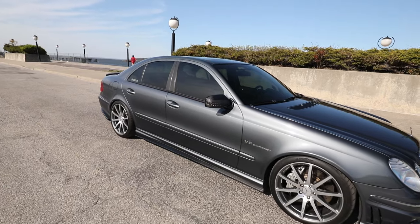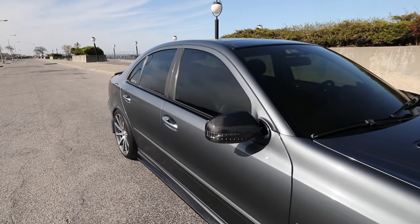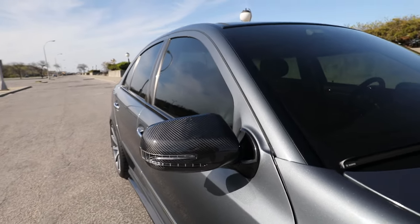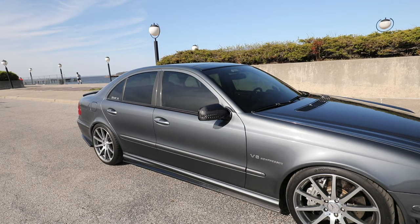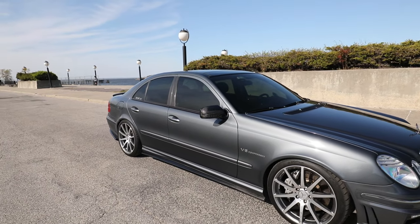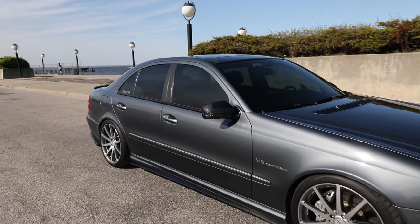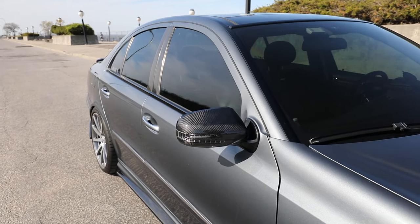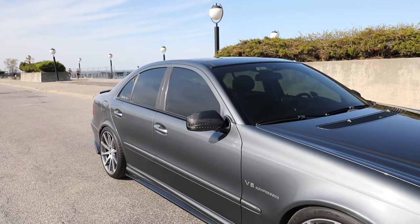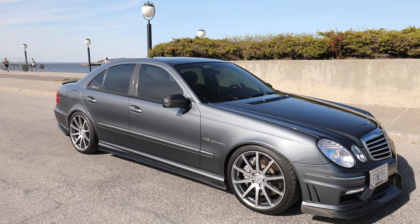Another little subtle mod: these are Euro spec folding power mirrors from the facelift W211. I got these from Great Britain actually, and I threw some carbon fiber mirror caps over on top of them — a little more of a subtle touch, a bit of a facelift here and there.